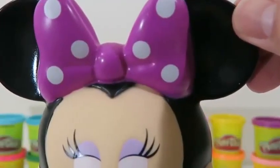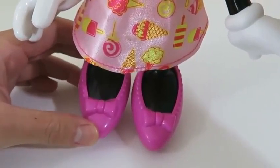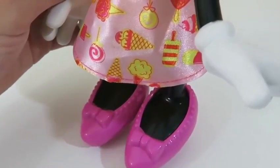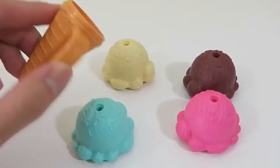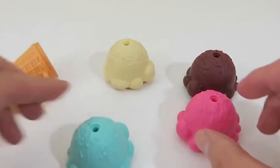You can move her head and even move her arms. Hi Minnie! Look how cute her polka dot bow is! She's even got some killer shoes on — they're really pretty! And just to match the theme of the party, she's wearing an ice cream skirt. What great fashion sense you have, Minnie!